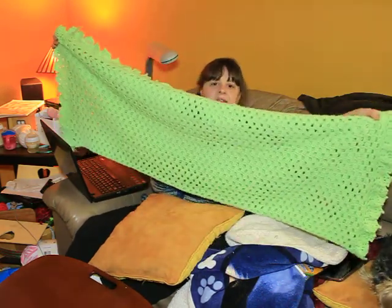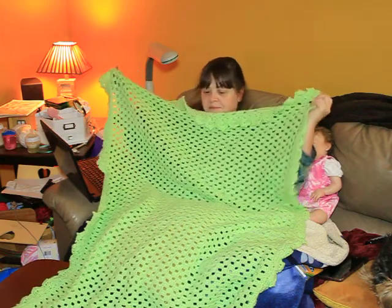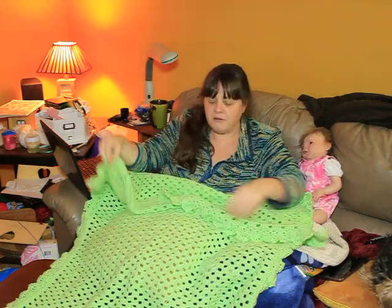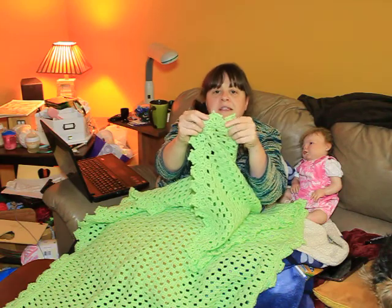It's a crib size, nice crib size blanket, maybe even a little bigger than that if I opened it right up. It's turned out very nicely. It's very straight and it's got a beautiful king ruffled edge. I don't know if my husband's able to zoom in on that but you can see the edge on it.